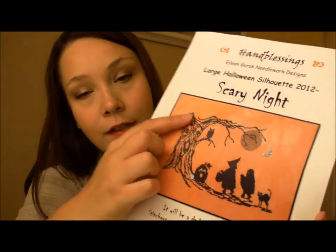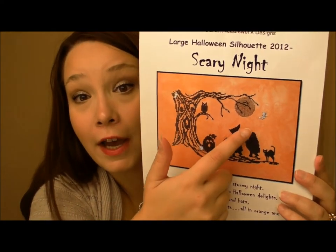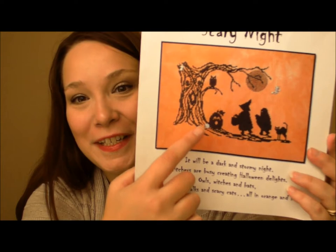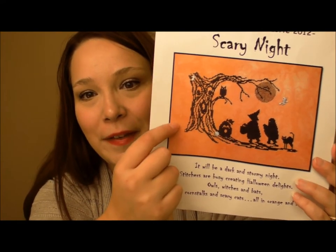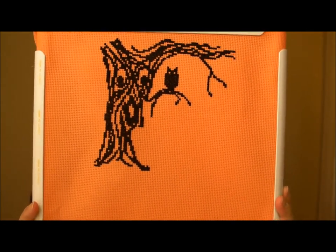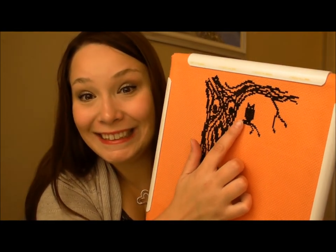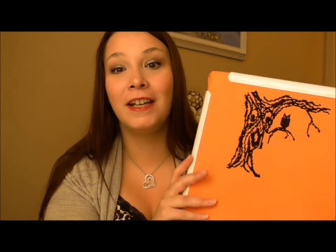It did come with silver charms — there's a little ghost, a witch, and a pumpkin. I really like Halloween and scary things so that's why I chose it. I already stitched the owl. This is stitched on 14-count Picture This Plus Aida in tropical orange — that's a mouthful. I'm pretty excited to get that one done for Halloween. I hope I have it done in time.